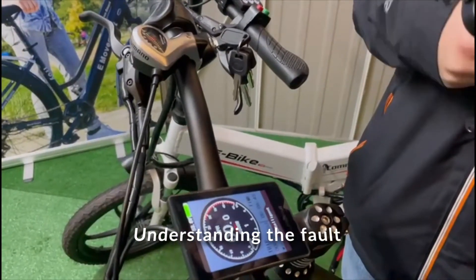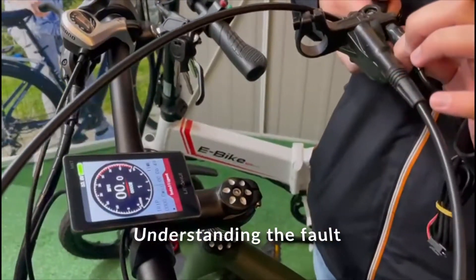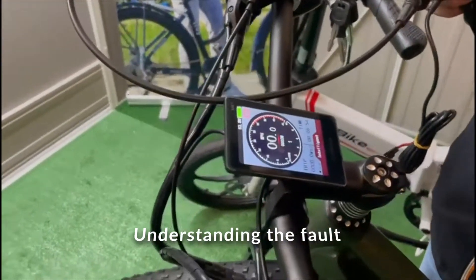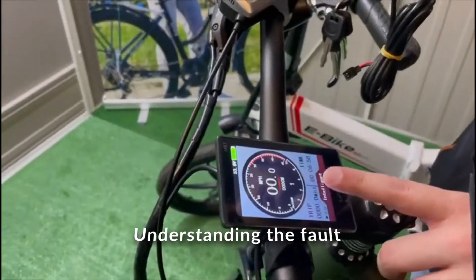Sometimes you will have a faulty sensor where even if you're not pressing the brake, the sensor will be released. So this sign will keep showing up even if the brake isn't pressed. This will make it so that the controller won't register the brakes and the bike won't work.